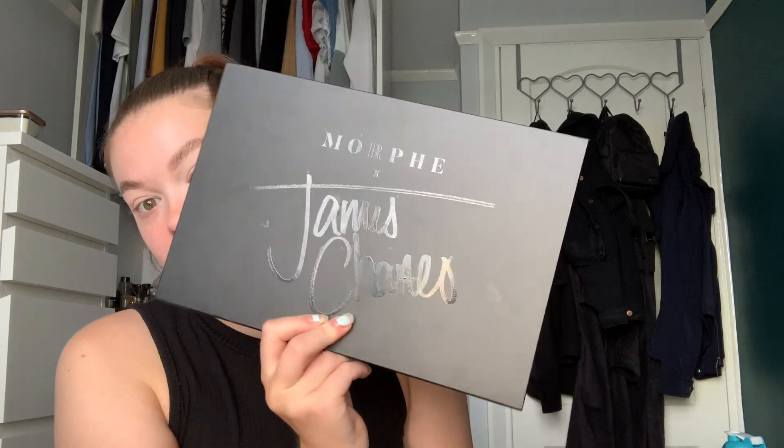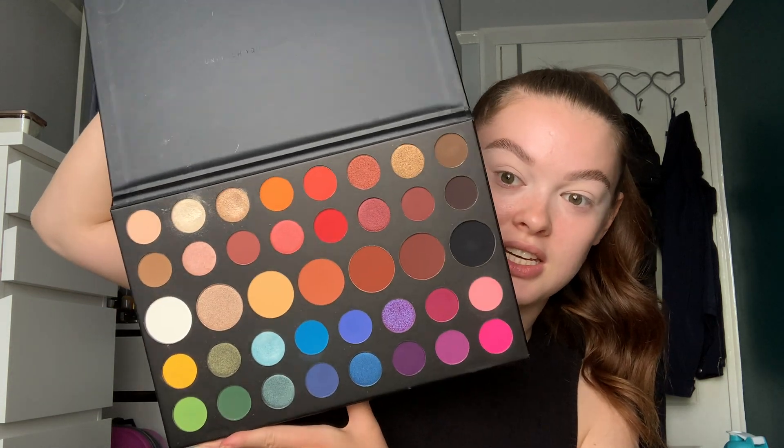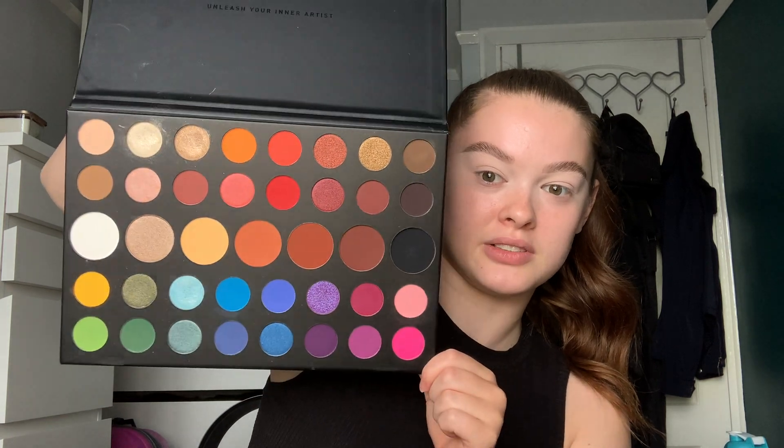I'm going to be using the Morphe James Charles collaboration palette. I've only had it since Christmas but oh my god I love it. It's really pretty and really colorful. I'm going to try and stay in the pinks and purples area. I don't exactly know what I'm going to go for today but I guess we're going to find out. I'm going to start with just like a bronzy transition shade.